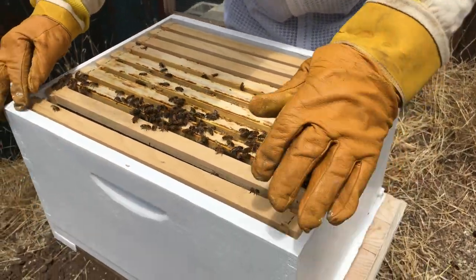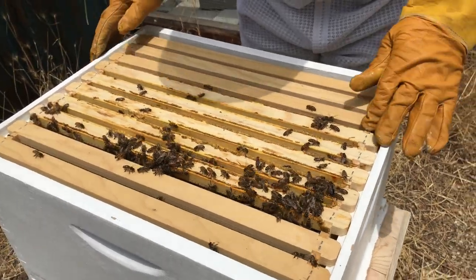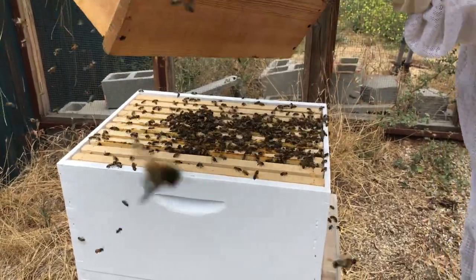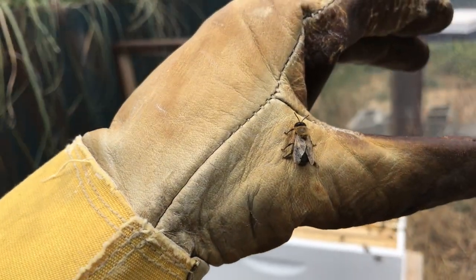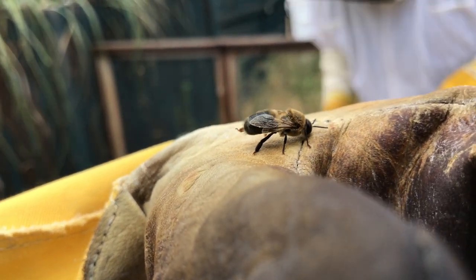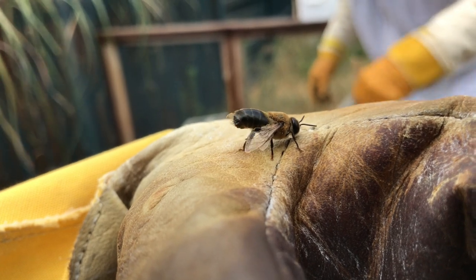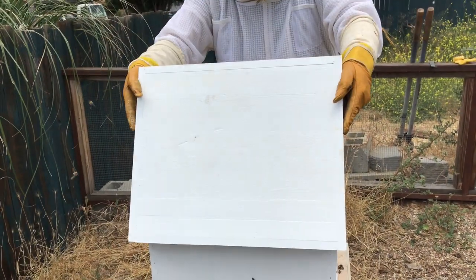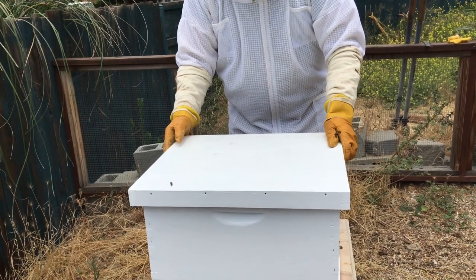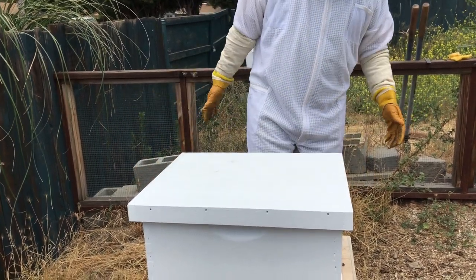You don't want to expand a beehive space too rapidly because they like to be able to control the temperature, the airflow, and control the environment. Nice and gentle — give them a second to get out of the way so we're not squishing anybody.